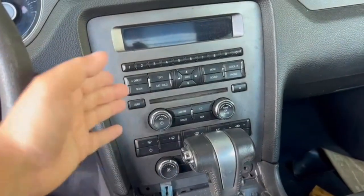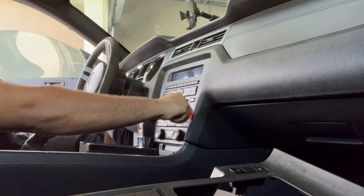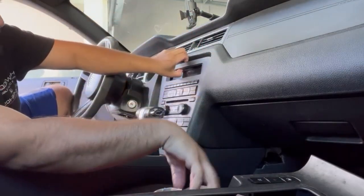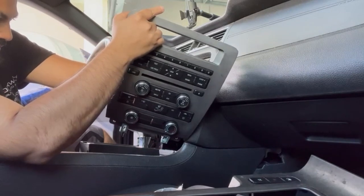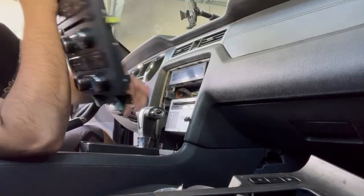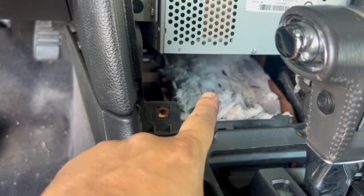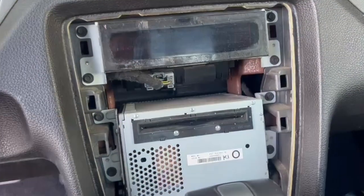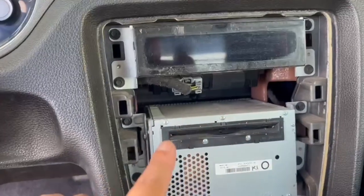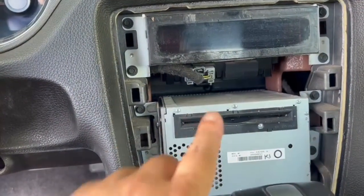Now that those two bolts are removed, it's the moment of truth. We're going to pry around and hopefully this should just pull right out. Just removed that one little plug and it came right off. From the looks of everything, we can remove this CD player and this old clock — we don't need those anymore. The greatest thing is the new one looks like it's just plug and play — it came with everything needed, no extra adapter required.